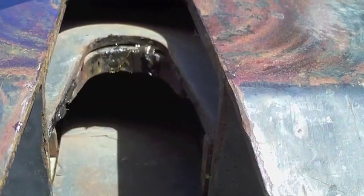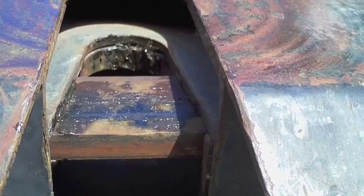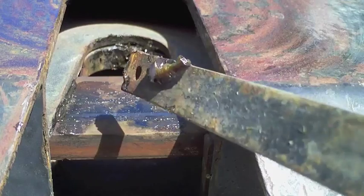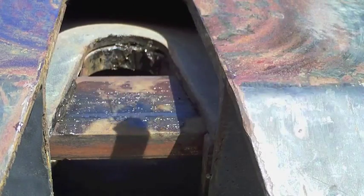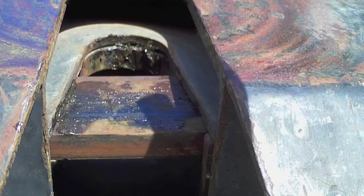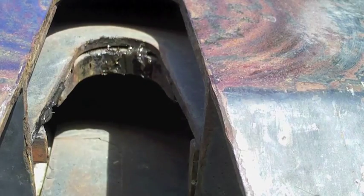Now you might see that after a few years these two become a little sticky. So my recommendation is, with the hitch actually closed, put a little bit of grease right here. Then open her up and flip it over if you can.